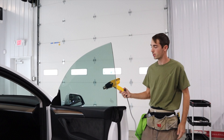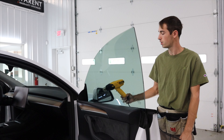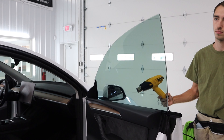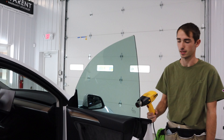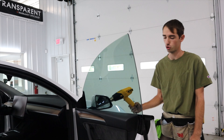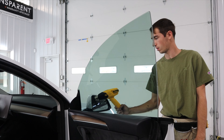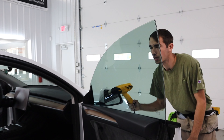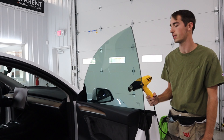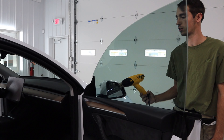We're pretty much done with this window — we're just going to heat the bottom edge up to ensure we don't have any problems when we close the door with the glass going up and down, and then this window will be done, aside from cleaning it. Just put some glass cleaner on it and get it streak-free. Once you get here, or even before you heat up the top edge, just look through it and make sure you don't have any creases, debris, or fingers.